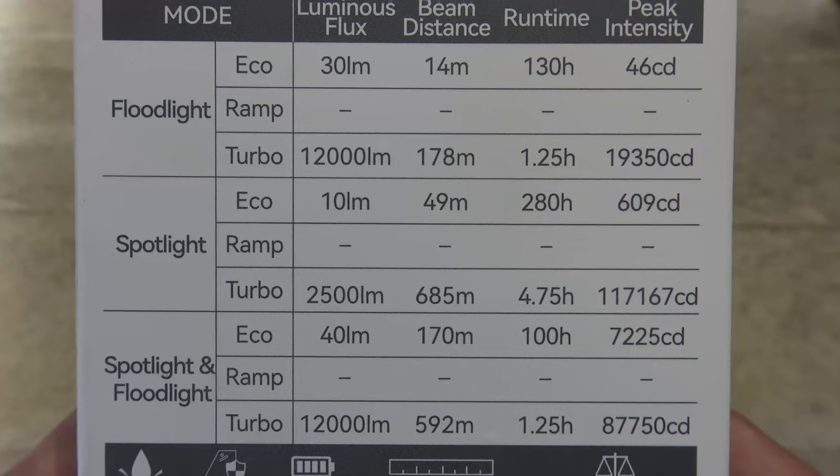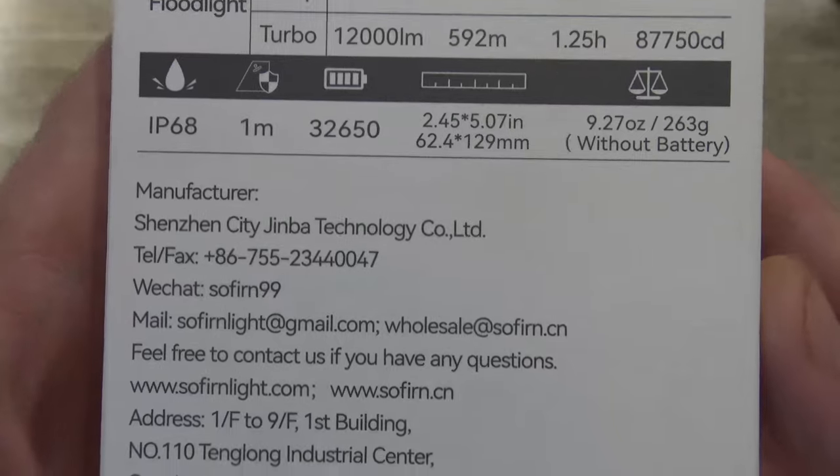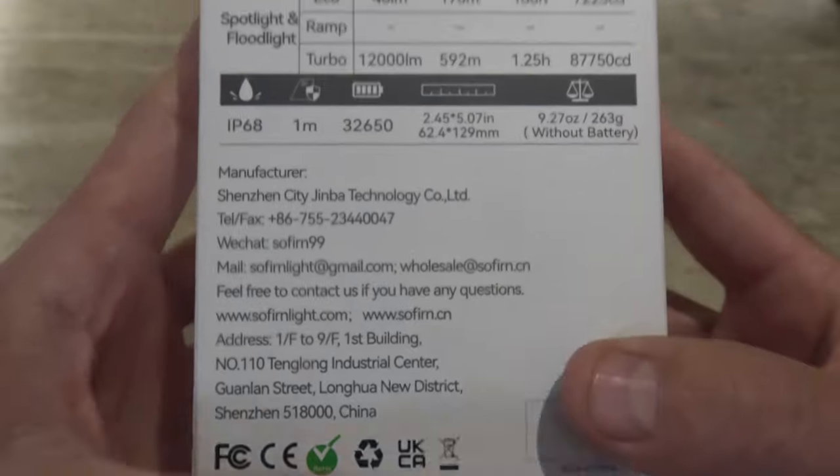There are the run times and other specifications. I will be talking about that stuff in this video. And then there are some more specifications and contact information for Sofern.